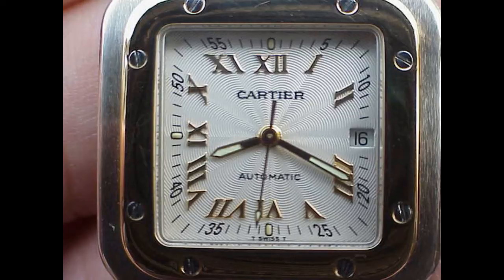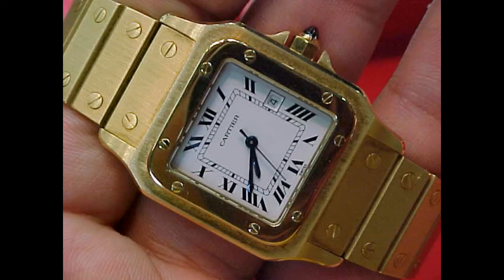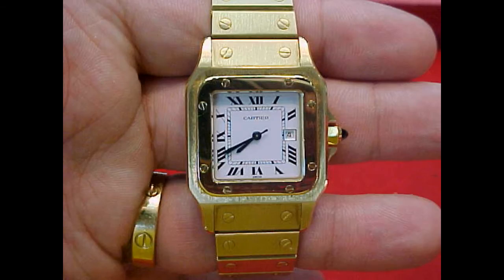The Santos was a crossover between formal wear and sportswear, riding the casualization after the swinging 60s and the risqué 70s. It was released in the late 70s and became a top seller for Cartier and one of the most faked wristwatches of all time.